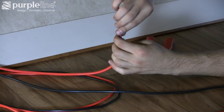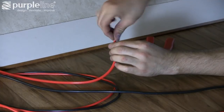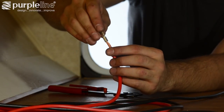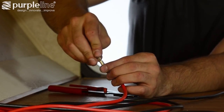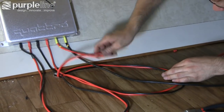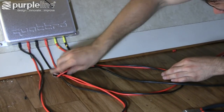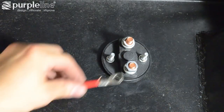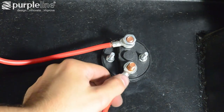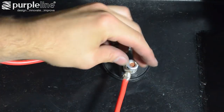Attach ring terminals to the power wires and cut the wires to the right length to fit your application. Once the wires are complete, you can route them under the trailer. Attach the wiring from the control unit to one side of the isolator switch, and the other side of the switch to a wire run to the positive battery terminal.